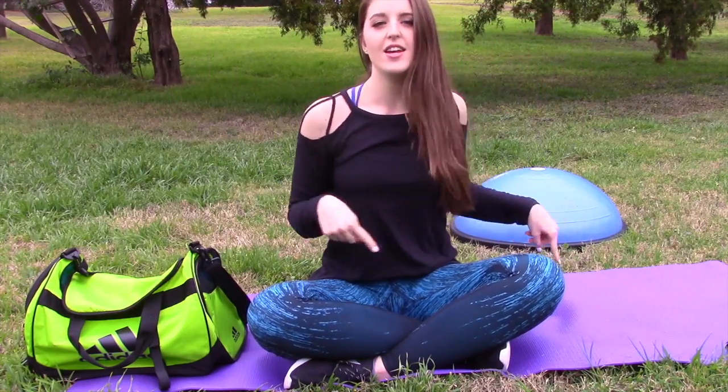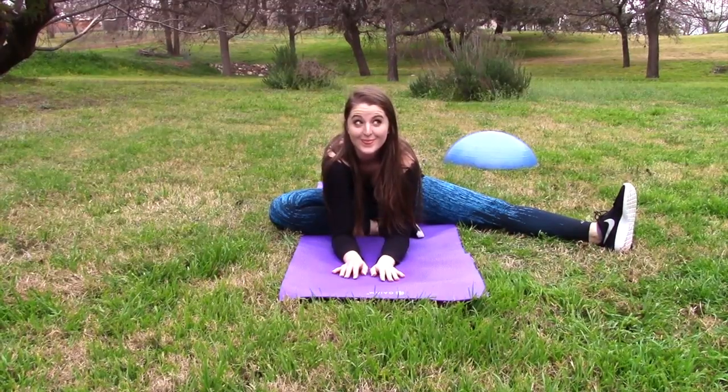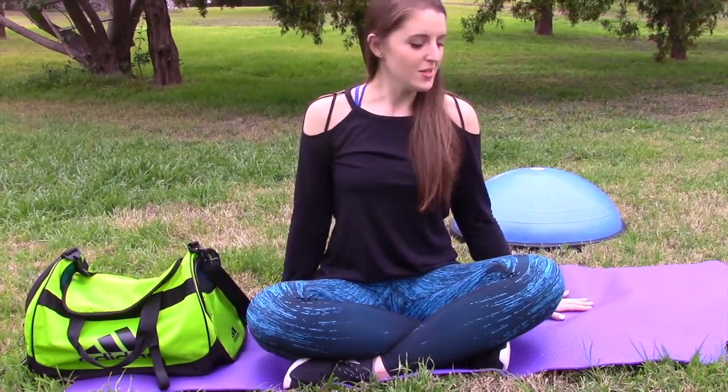I'm going to show you my essentials first, and then I'll get into my outfit and then my fitness routine and the workouts I like to do. First, we're going to start with my main essential, and I'm actually sitting on it. This is my yoga mat, and it's perfect for if you want to work out outside or even inside your house.